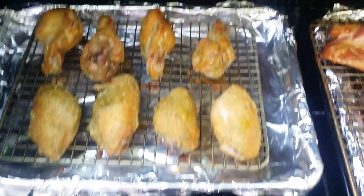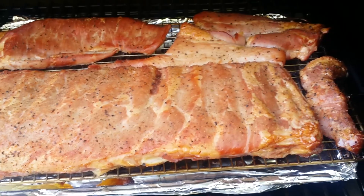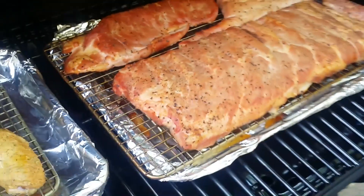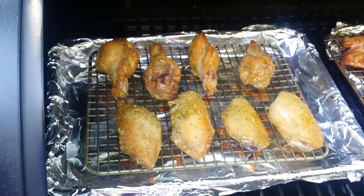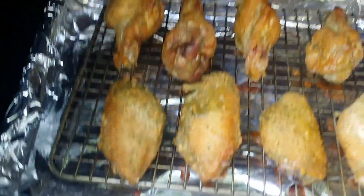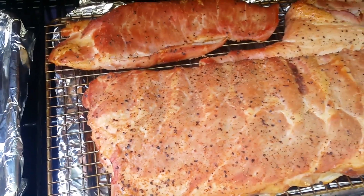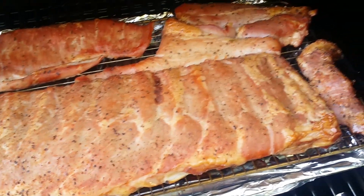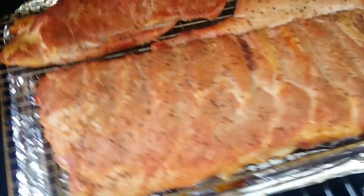That's what our ribs are looking like and that's our chicken. Let me flip that chicken over so it gets a chance to crisp up on the other side. The ribs are going to take a while longer. These are the smoked ranch chicken wings, and these are going to be our honey ham ribs — looking good. Stay tuned.